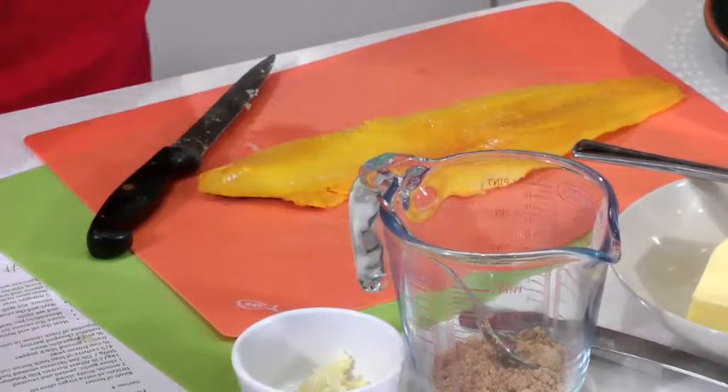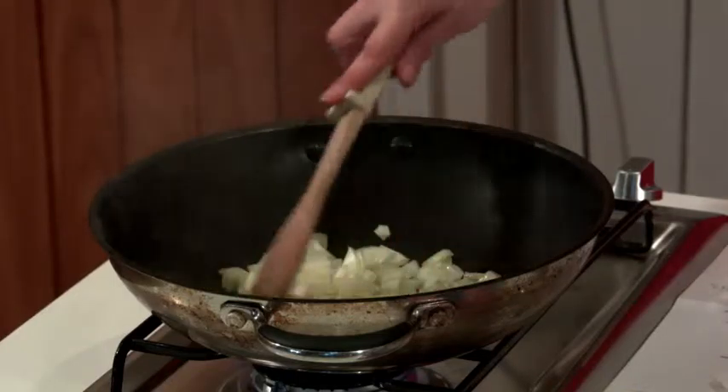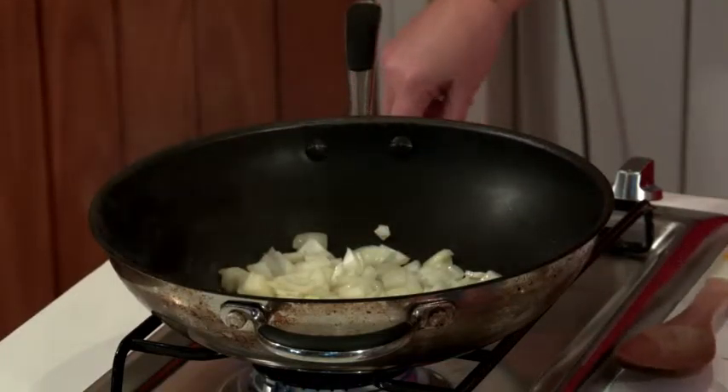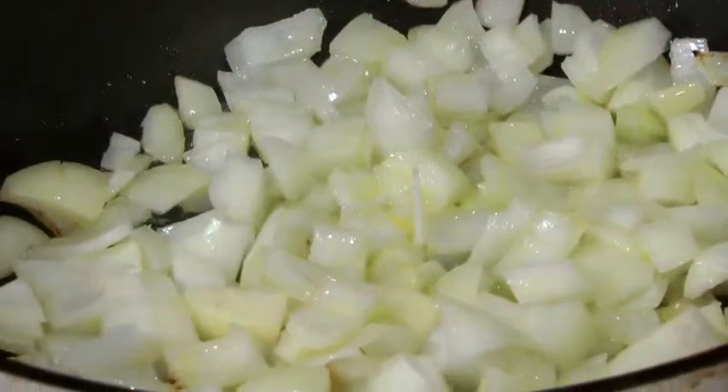Don't forget to give your onions a little stir. You can use a large frying pan for this — I'm using a non-stick wok just because it's a bit bigger than the frying pan that I've got.